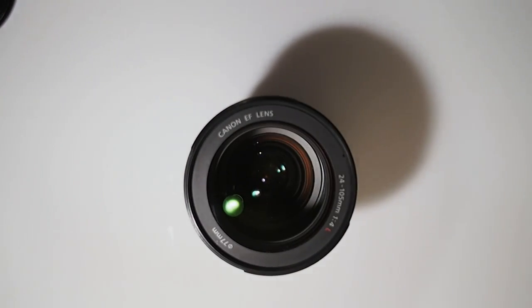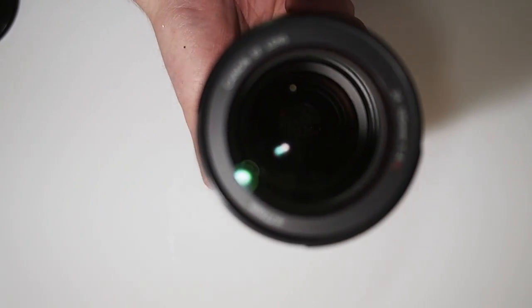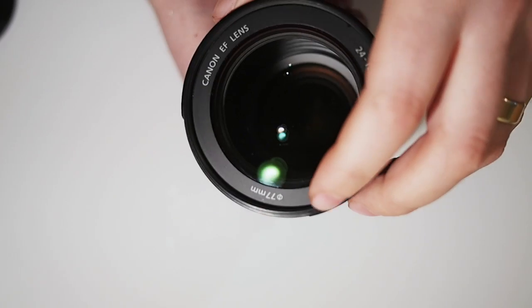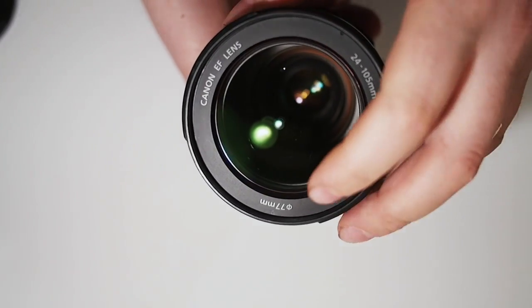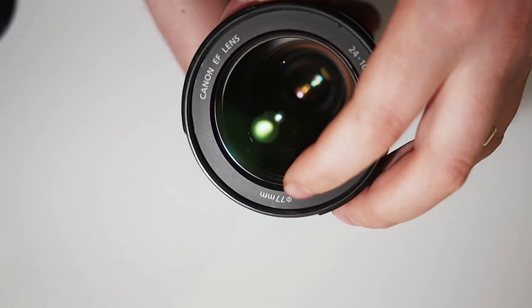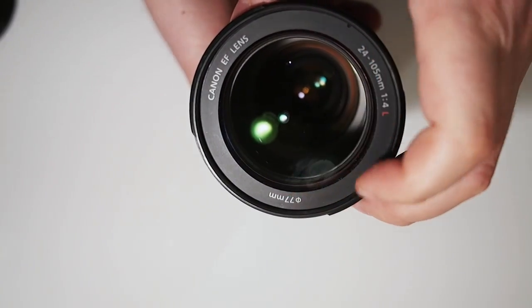If you don't have your lens cap, hopefully you've still got your lens. On most lenses, the filter thread is actually printed around the front element. As you can see here, it says 77mm. You can tell it's a filter thread because the sign for the filter thread looks like a zero with a line through it, and then a size in millimetres.